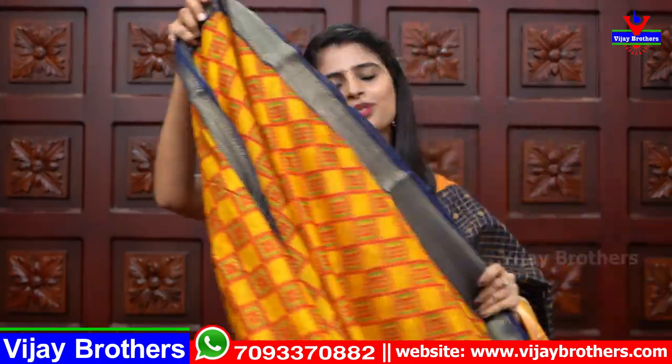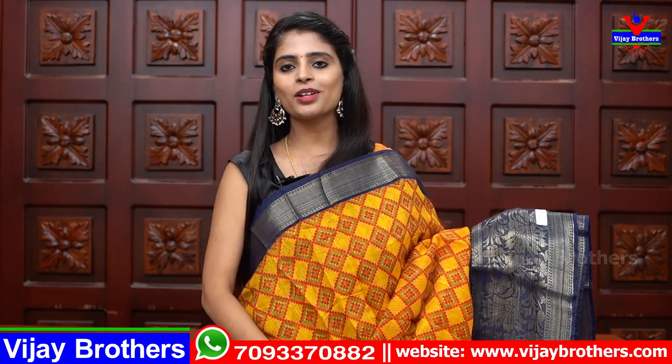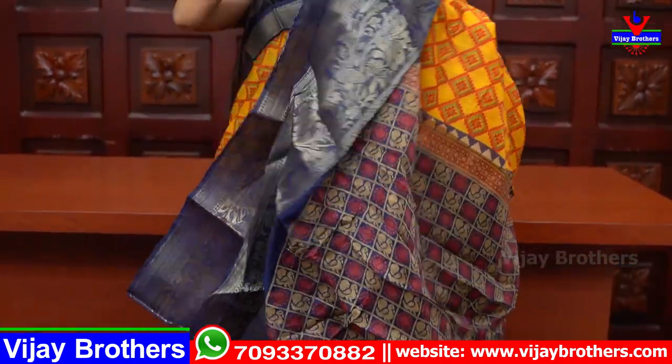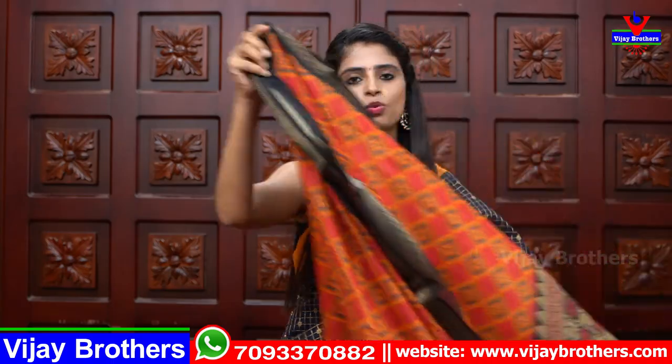Multiple color options are available. Next color is yellow with blue combination — same diamond pattern body, country style borders on both sides, printed style pallu with contrast color, and a contrast printed blouse. Same price ₹520. For these cotton silk sarees, you can do machine wash or hand wash — use them however you like, because these sarees are preferred even for daily use.